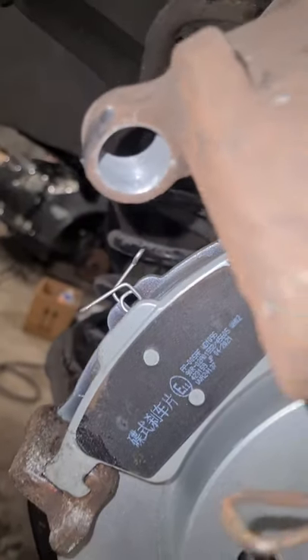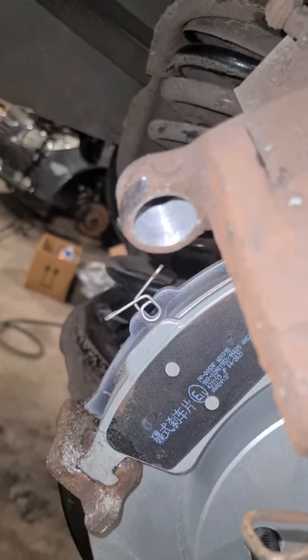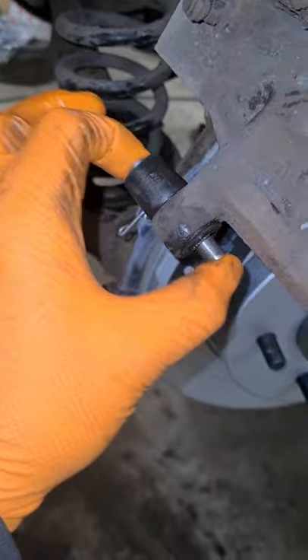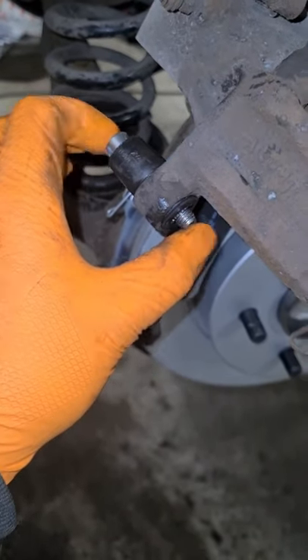Just look at that, look at the job it does. Absolutely perfect. One hand — look at that, absolutely perfect.